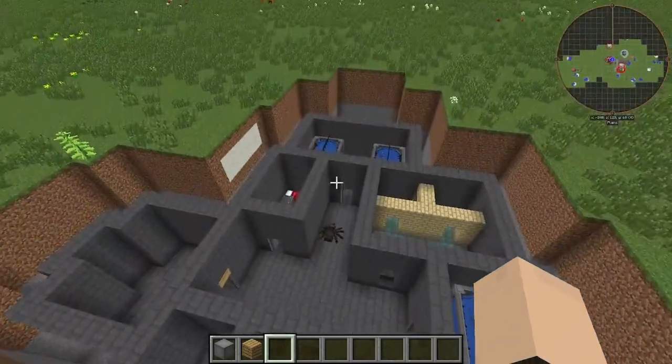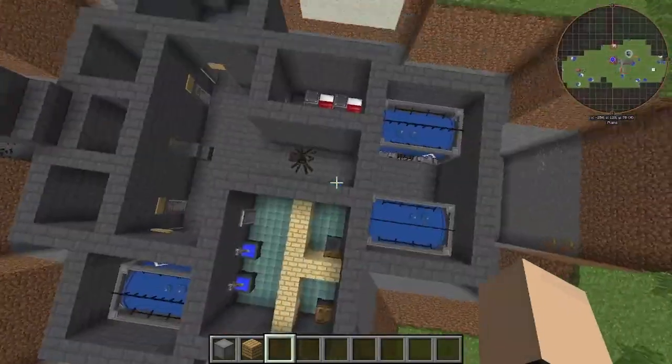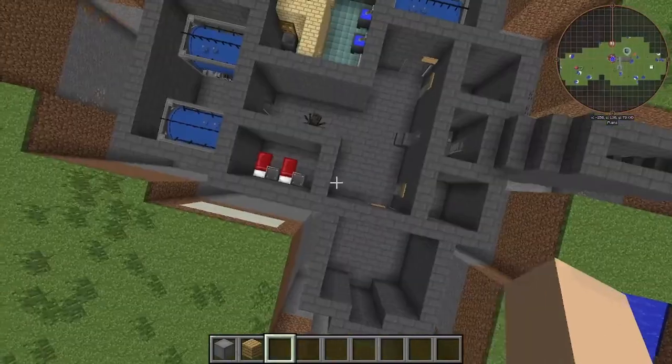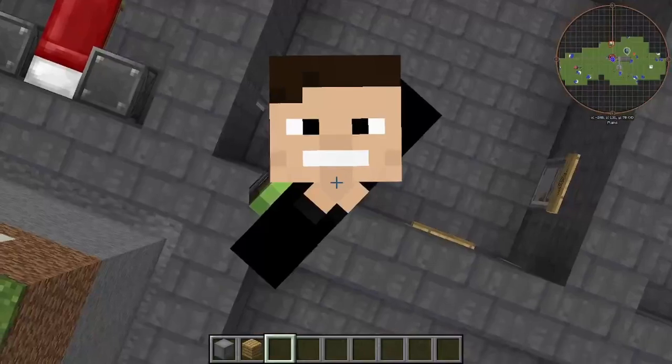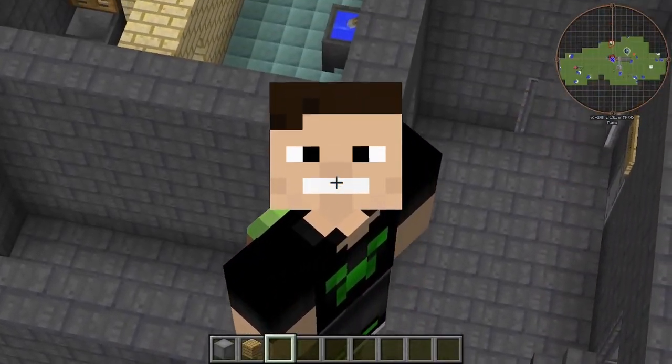And that is our design for our bunker. Anyway, I hope you guys enjoyed this video. If you guys liked it, please like and subscribe, and I will see you guys in the next one. Goodbye.